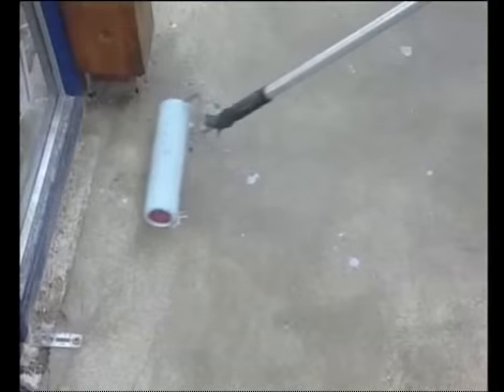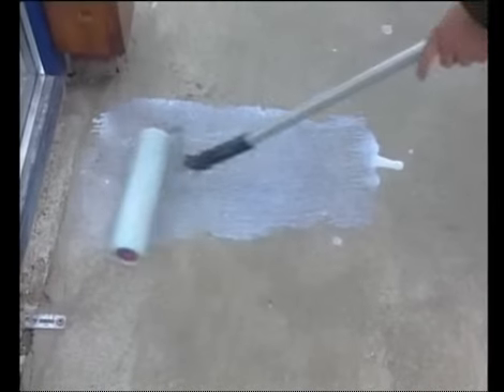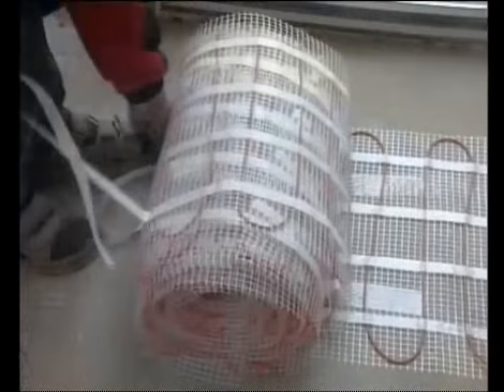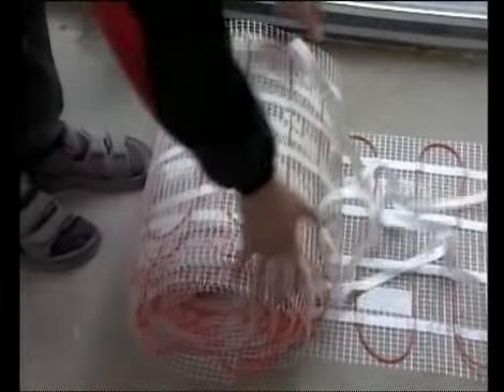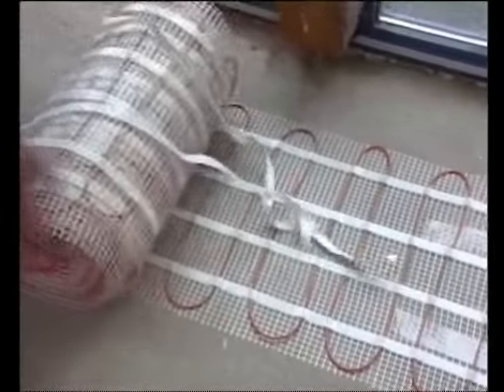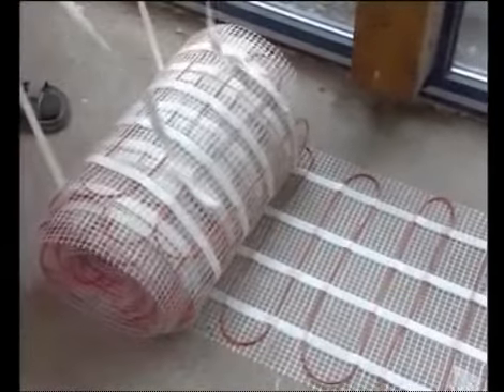The floor surface is then carefully cleaned and sealed. When the sealant is dry, the prepared mat should be fastened to the floor by means of the adhesive tape which is part of the mat.